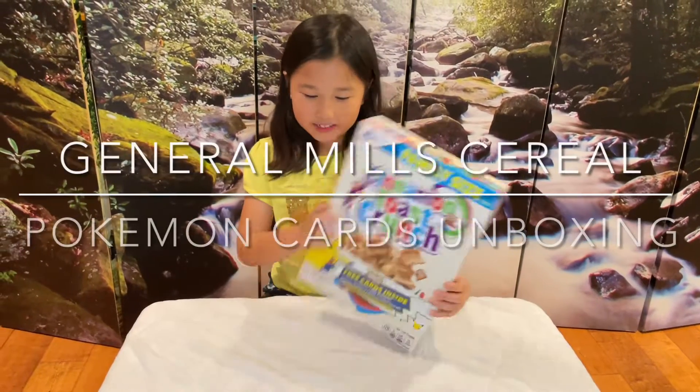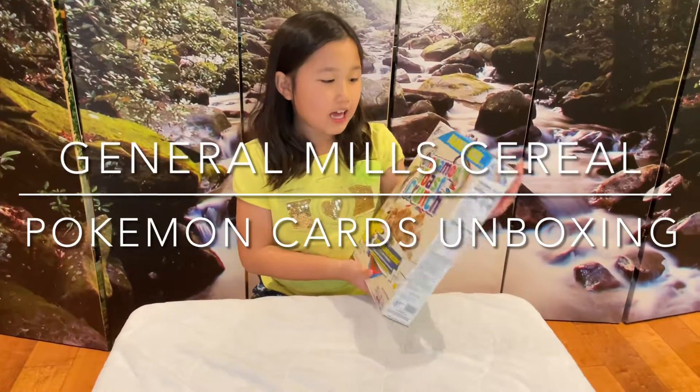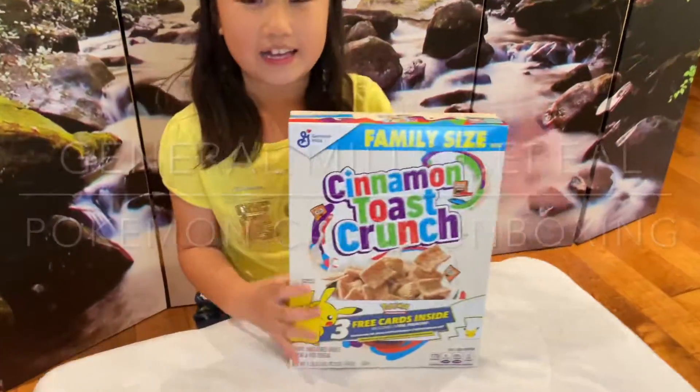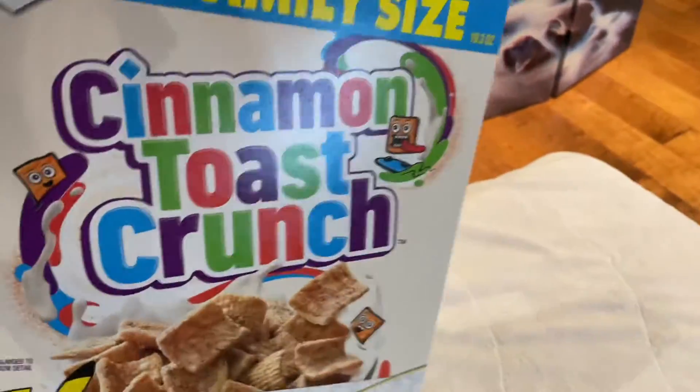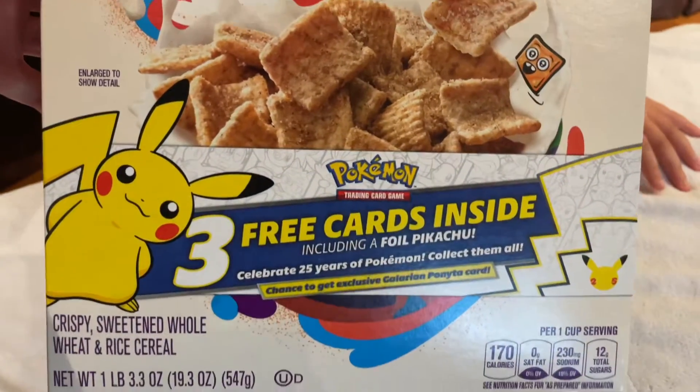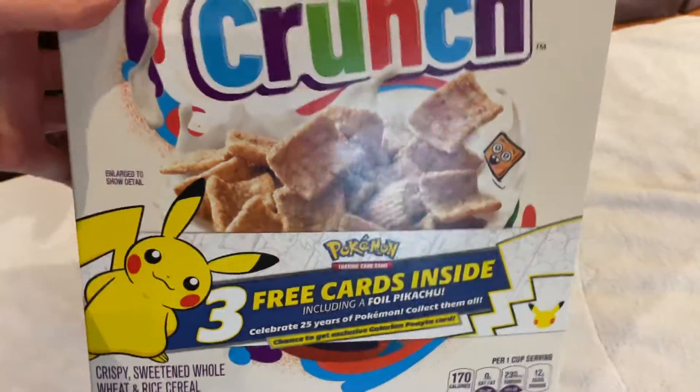Hi everyone, welcome back to another YouTube video. Today we're going to be unboxing Cinnamon Toast Crunch, but it has Pokémon cards inside. We finally got the Pokémon 25th anniversary celebration cards, which are officially in this box. So we're going to do a little unboxing.